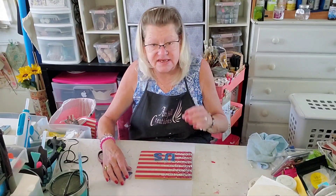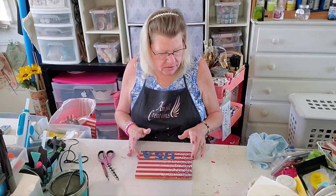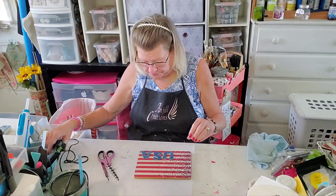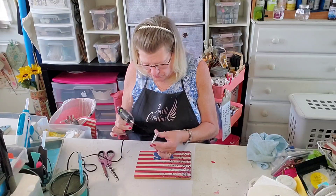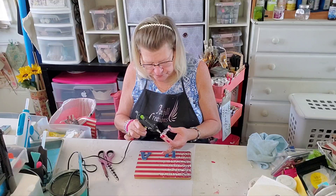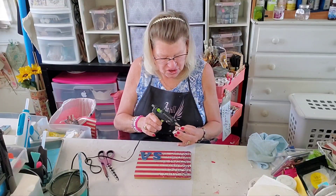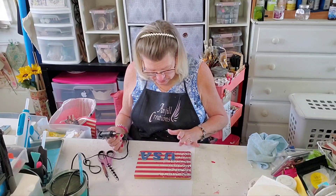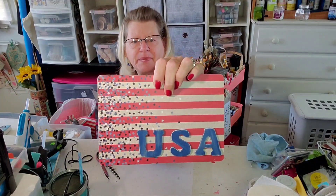Now we're going to put USA down in the corner because I'm going to put a big bow up in the top corner. Let's just position — I'm going to start with my A so I can space it all the way to the end. A, S, U — United States of America, yes! Love our country, love love love our country. There is our USA — how cute is that? Love that paper.